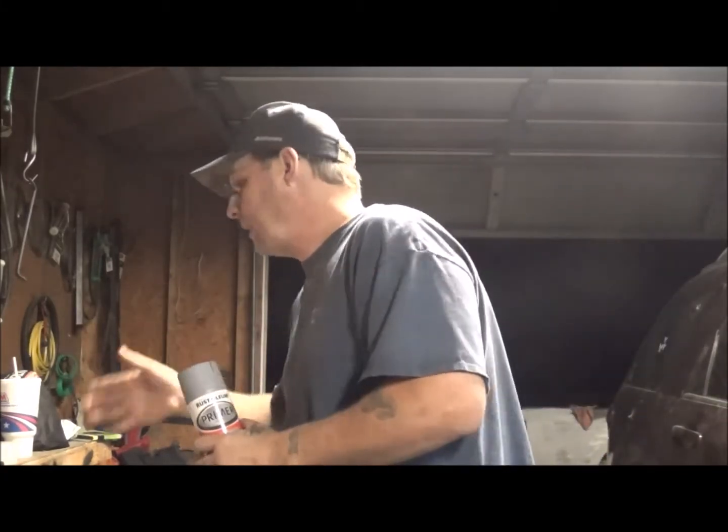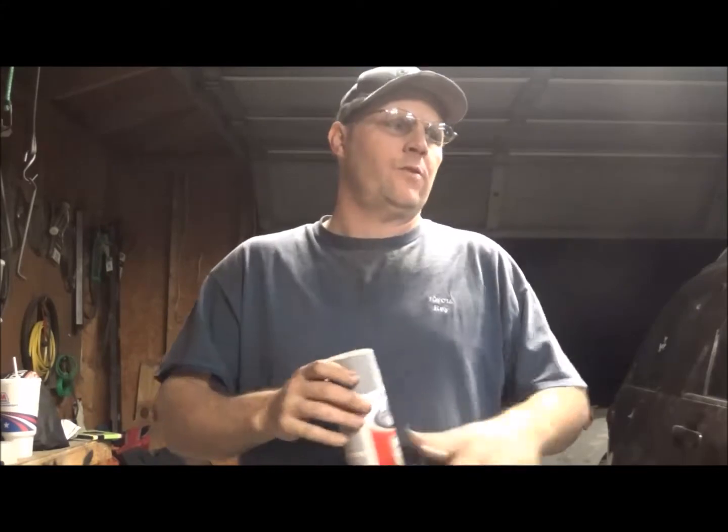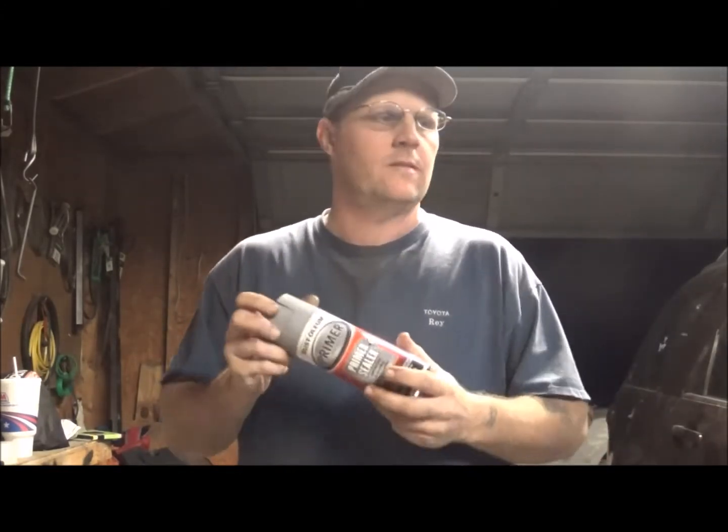They actually have some other products too. They have a filler primer, they have just regular primer, and they've got sandable primer — which is a sanding primer that helps you smooth out small stuff if you're just going to fix like a fender or something. You could use cans of this stuff.